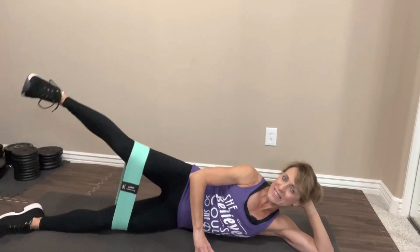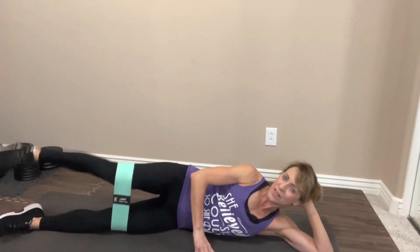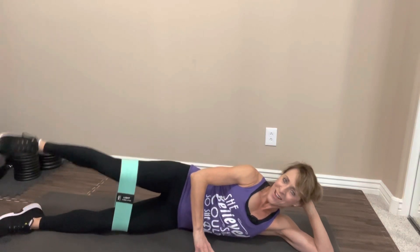On your side, legs extended. I've got this front hand in front — that just keeps me balanced so that I'm not rolling forward or backward. Now we're going to lift that top leg. Let's go. One, two, three, four, five, six, seven, eight, nine, ten. We're going to do ten more. One, two, three, four, five, six, seven, eight. Last two. One more. Nice job. Roll it up.